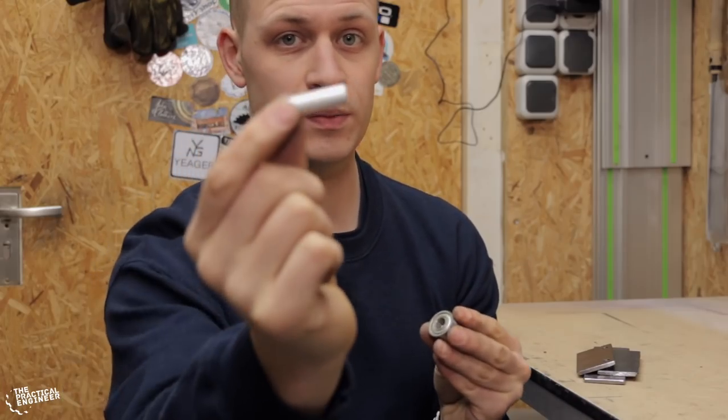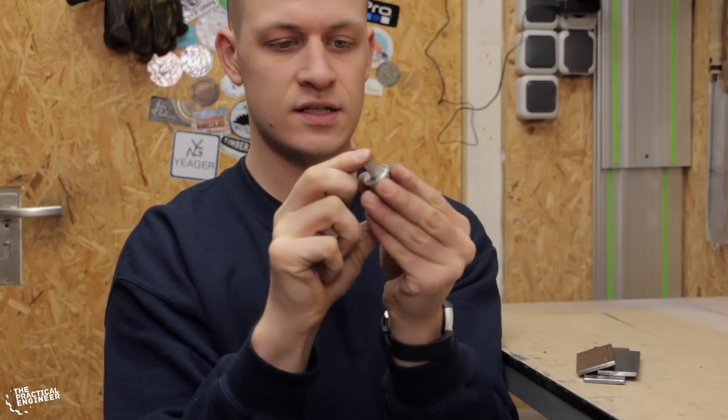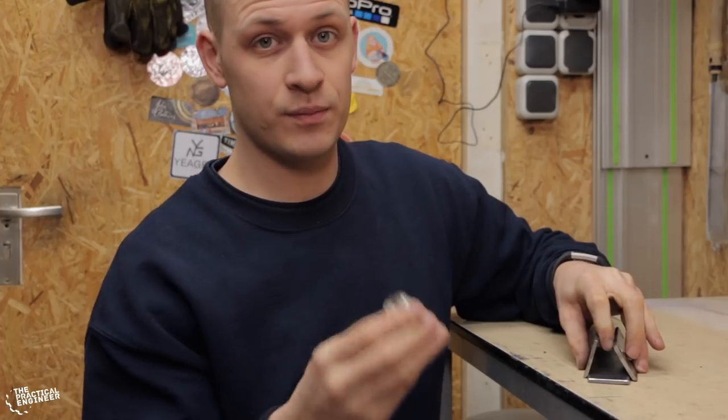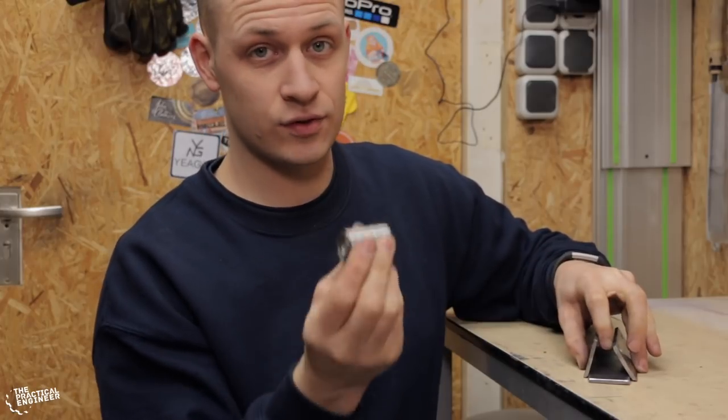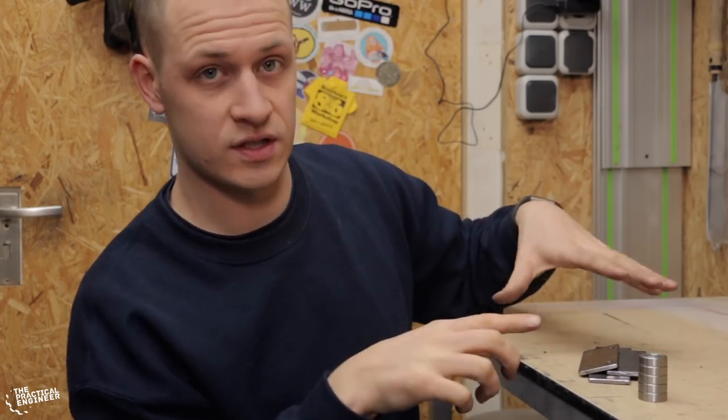To keep these bearings together I've got a small piece of tube that will go in here like this. Now with the bearings like this, I can put an M8 bolt through the plates and through the bearings to fix them in place. But before we do all that, I need to weld this up.